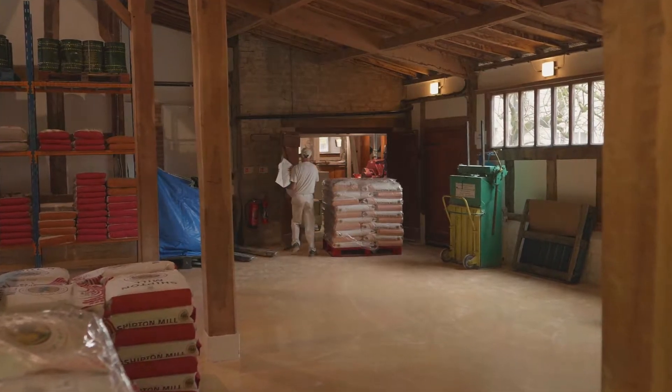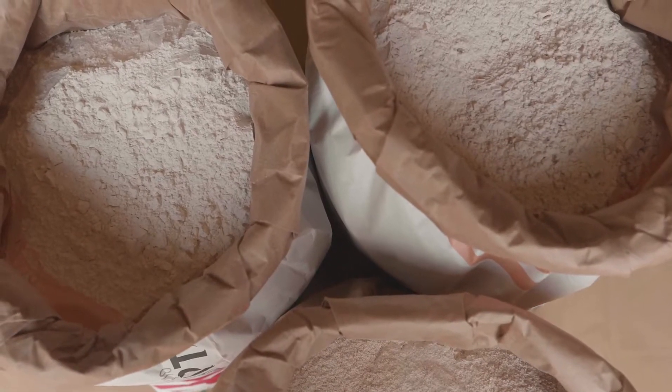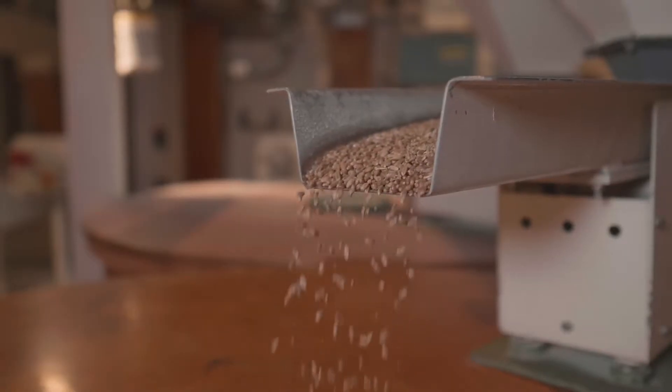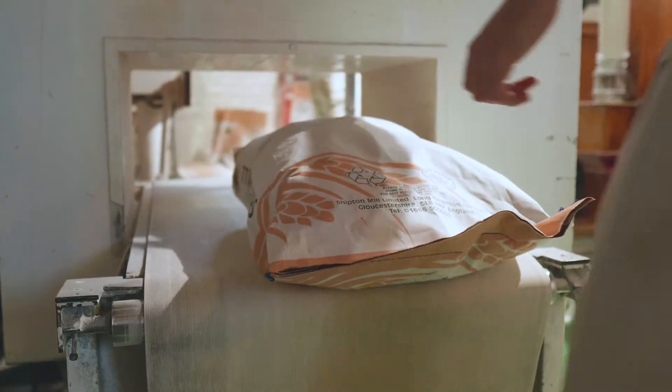We source all of our flours from Shipton Mill, which is all milled here in the UK. They use traditional milling methods and source grains locally where practical, producing some of the best tasting flours.